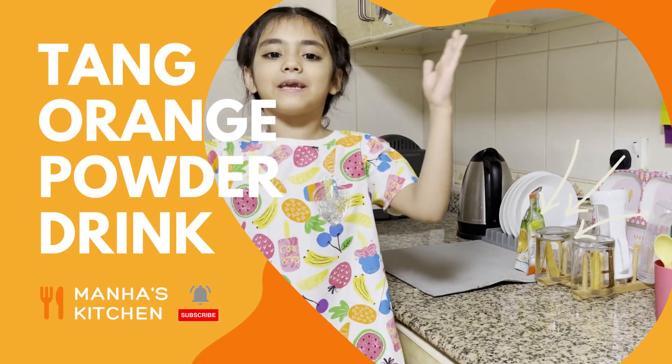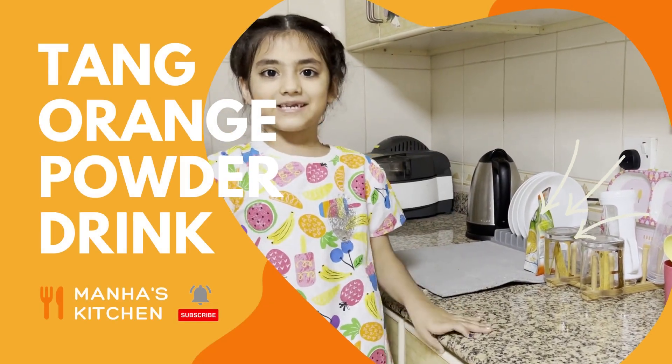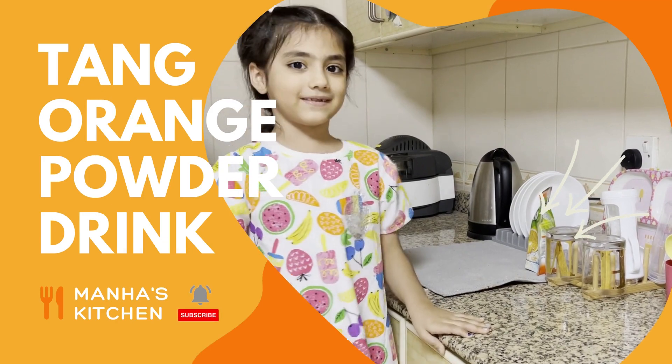Hi friends, it's me, Maha, and I'm going to teach you how to make Tang for yourself.